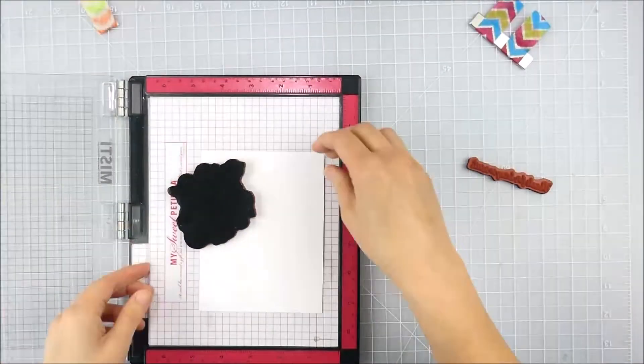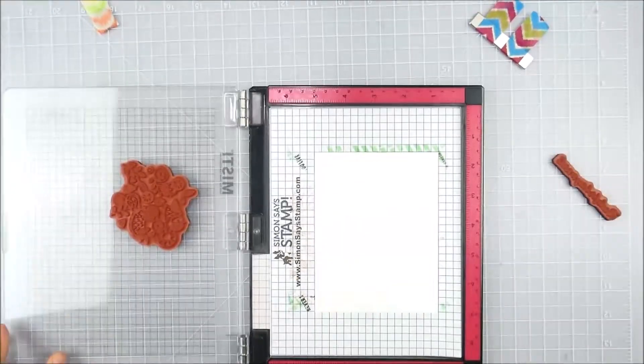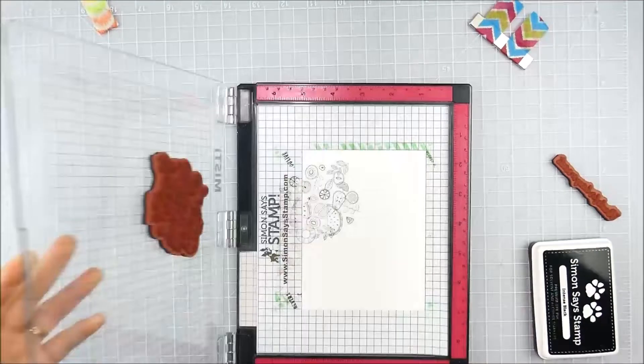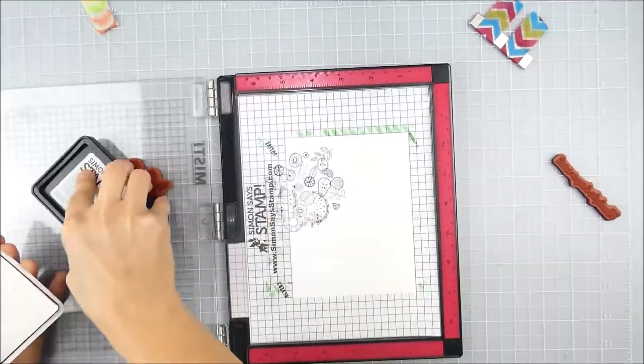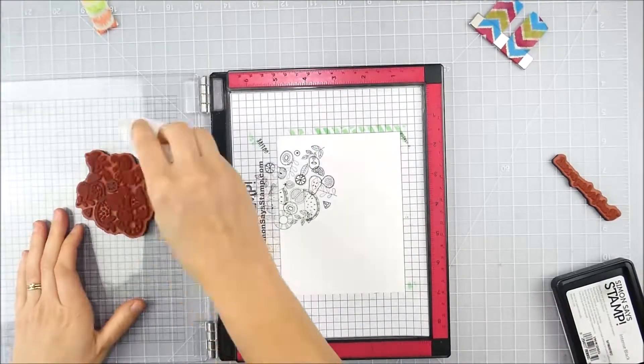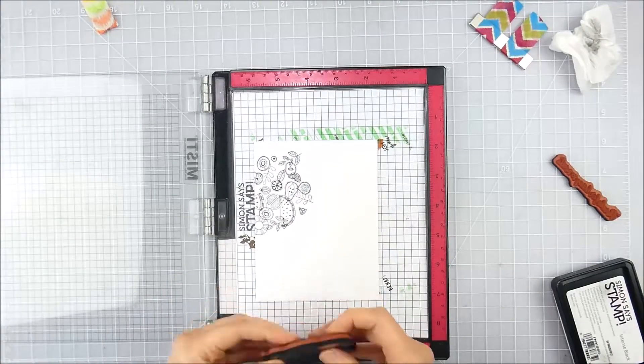I'm using my Misti to line up the stamp, and I always forget to take that foam piece out when I'm using red rubber — you don't need that extra layer in there. I'm using some Copic-friendly black ink, and thanks to my Misti I can stamp a couple of times to make sure my impression is nice and deep and dark.